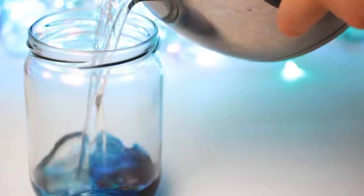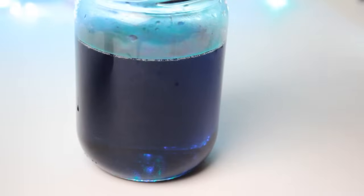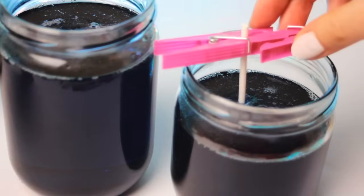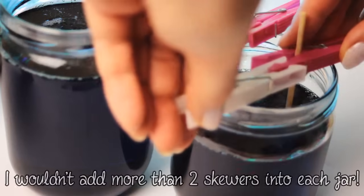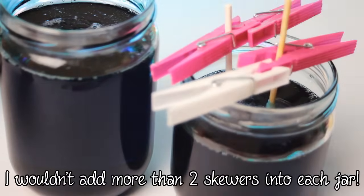Before I added the skewers, I let the jars cool down a little bit longer until the glass didn't feel so hot. After that, slowly insert your sugared skewers into the solution. I used two clothespins to keep the sticks in place. Make sure that your sticks are not touching the sides, bottom of the glass, or each other, since they need room for the new crystals to grow.